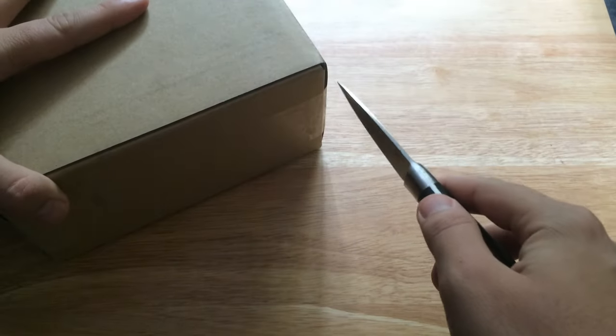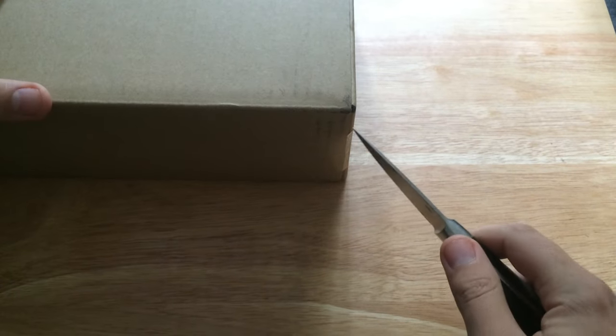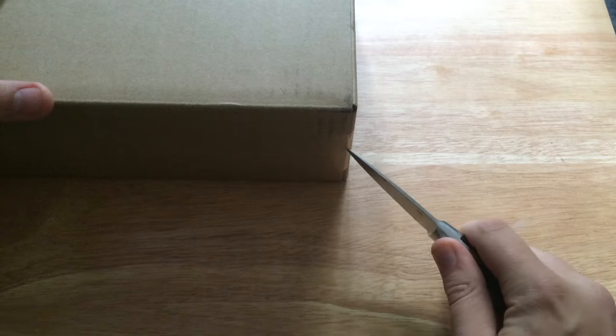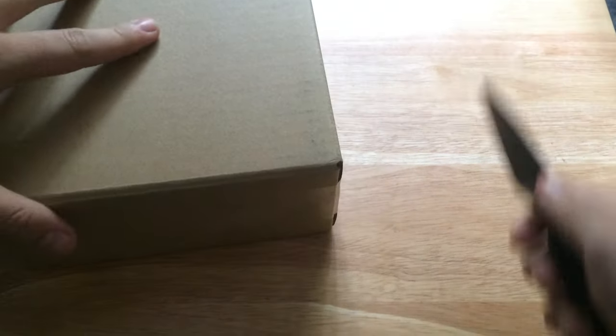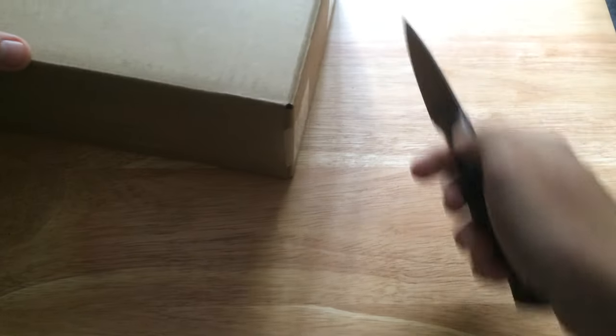What up YouTube, this is James Tech Help, and today I've got my first ever unboxing video for you. Today I'm going to be unboxing the iPad mini 4. I've opted for this model in gold.